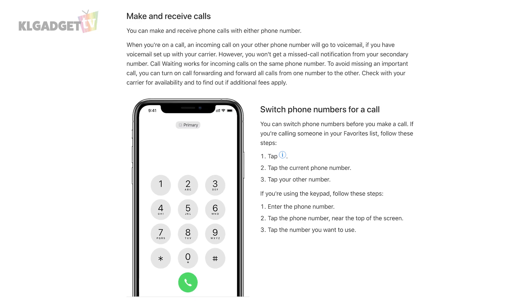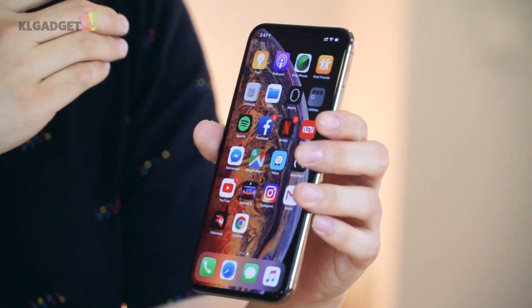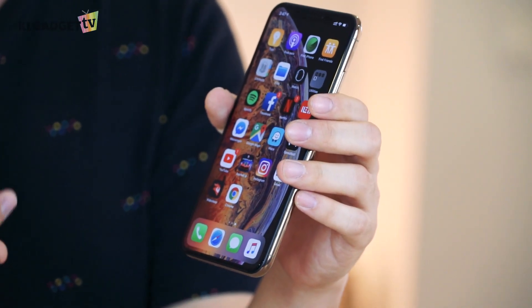Finally, since there's a dual SIM feature inside, and again back in Malaysia where we use two numbers to separate work and private lines, there's no way to enable dual messenger support like you do on Android devices. That means you can't have two WhatsApp accounts or two WeChat accounts for each separate number. I do wish that Apple would enable the dual messenger feature, like two WhatsApp accounts on a single device.